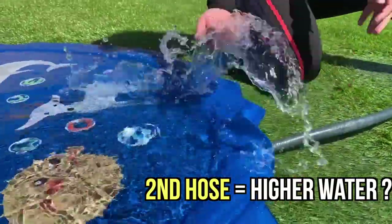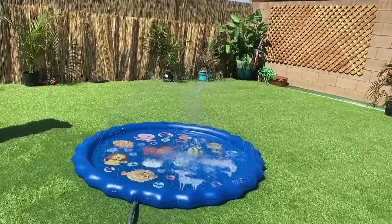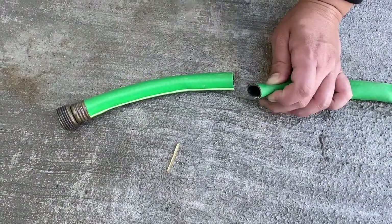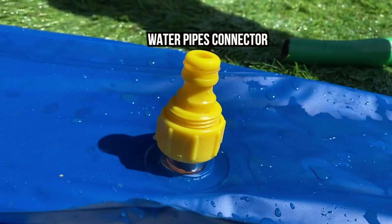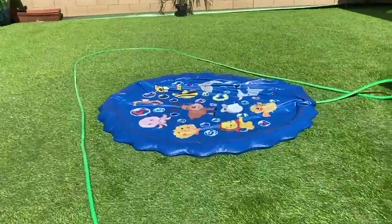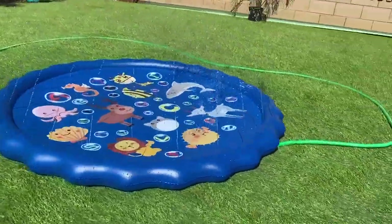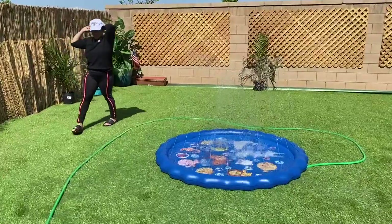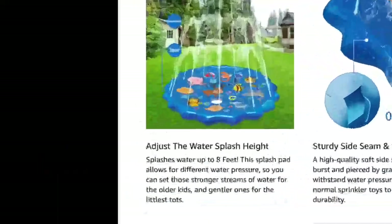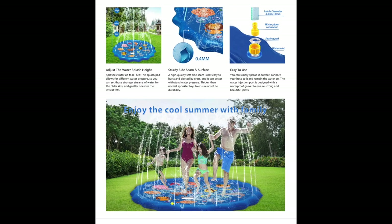We switched out the water hose because the water never reached 8 feet with the first hose. The second hose was a fail too, so we used a third hose — this time we cut the top so the hose would fit inside the water pipes connector, which we had not used the first two times. The water did rise up, but was it 8 feet like the advertisement said? That's as high as it goes. I'm 5 feet tall — so yeah, that was kind of a bummer. Unfortunately, we cannot say our water rose up to 8 feet, and we didn't see anything that could possibly adjust the water height.